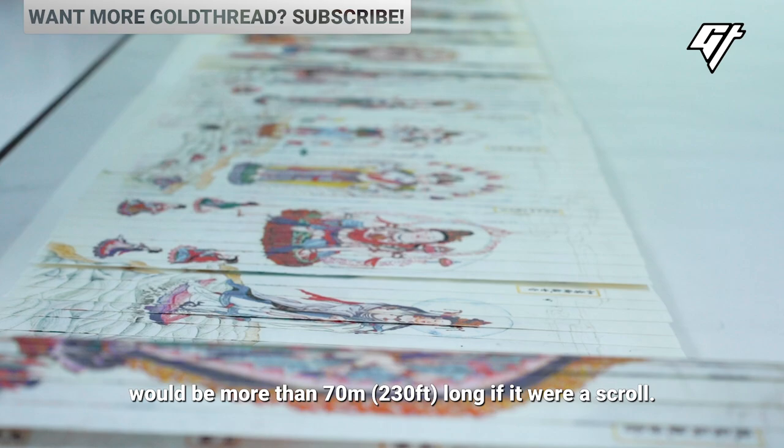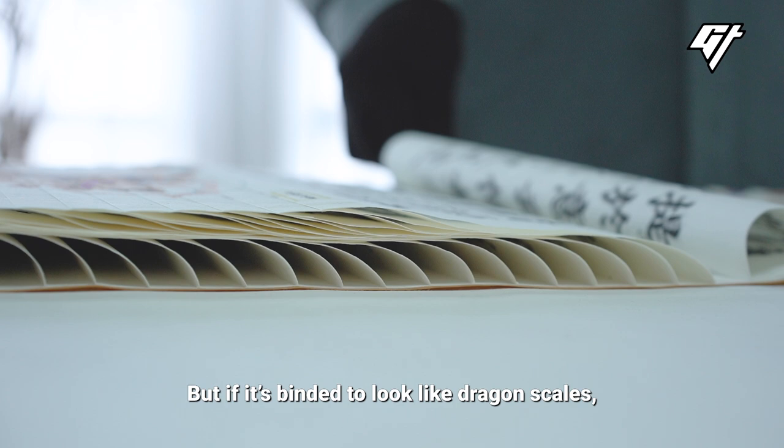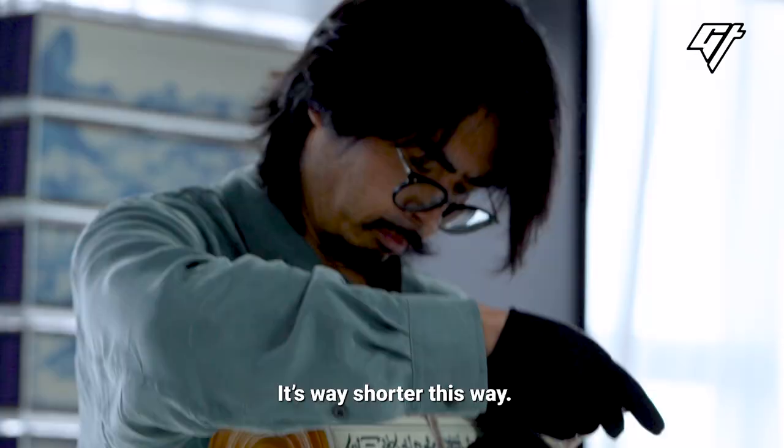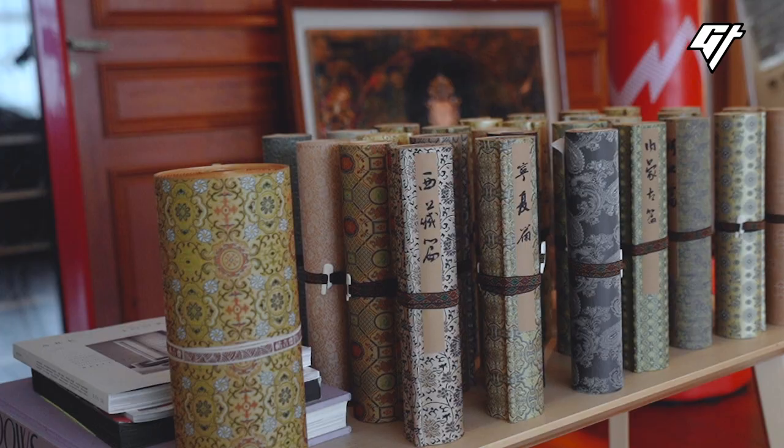It's like my first book — if it's unfolded, it's about 70 inches long. But when it's folded into a shape, it's about 4 inches long. So it occupies a huge space.